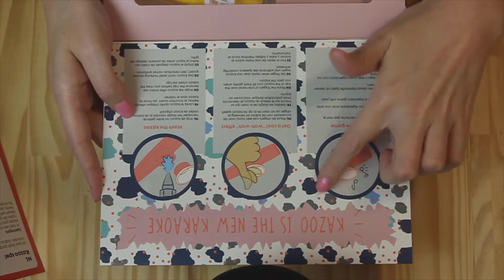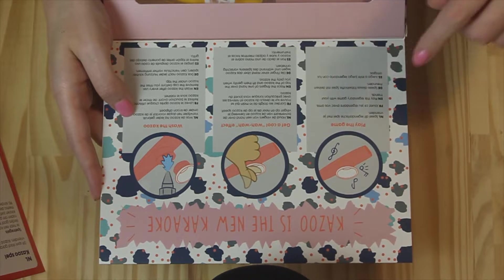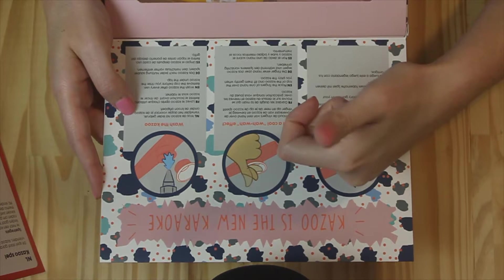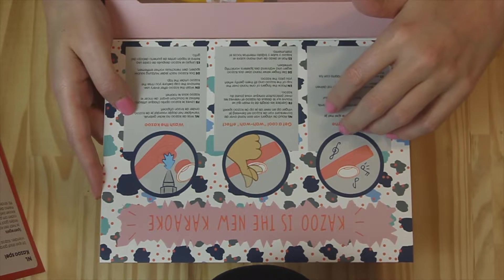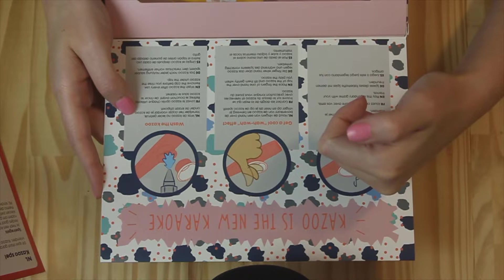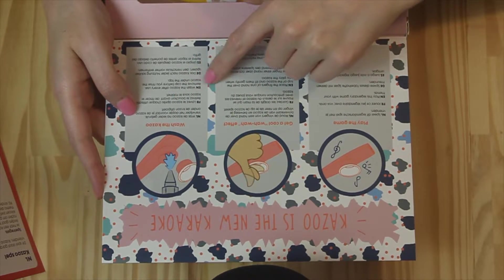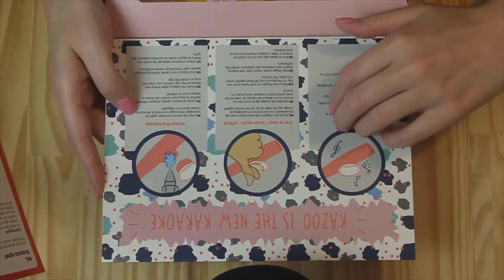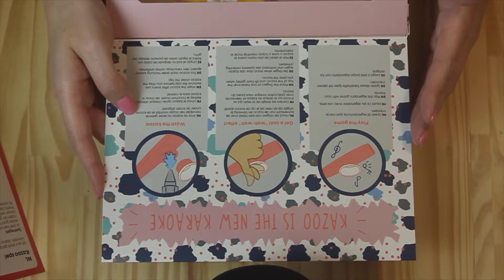So we have Kazoo — it's the new karaoke. Play this legendary game with your friends. Here we have a picture of someone wiggling their thumb to get a cool wah-wah effect. Place the fingers on one hand over the top of the kazoo and lift them gently when you play. And then we have: wash the kazoo after every use, remove the cap before you rinse the kazoo under the tap. I guess that's because you'll be playing with a bunch of different people.